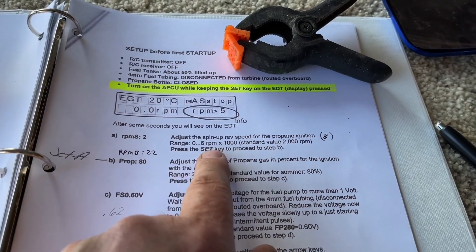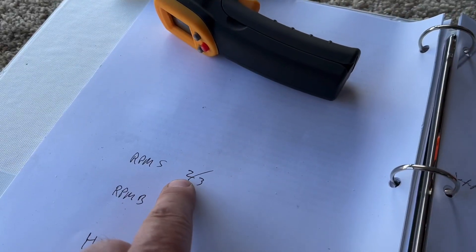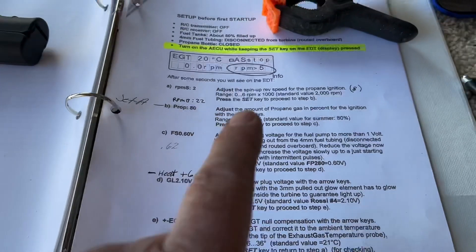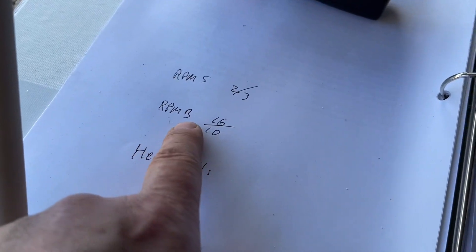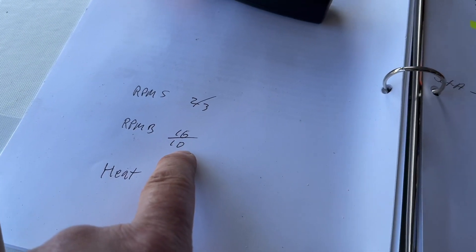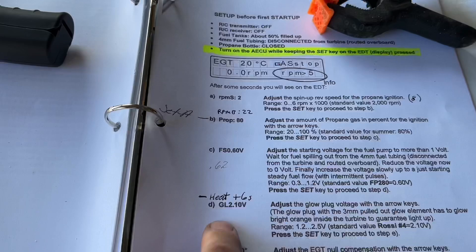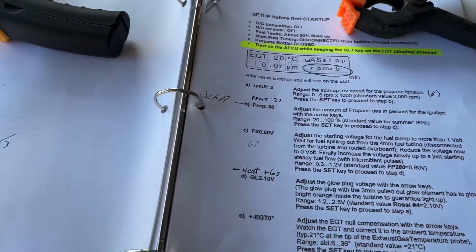Going by this — it was at 8, I brought it down to 2, then I brought it back up to 3, and it fired off really good. There is an RPM B which was at 16; I dropped it down to 10. There is nothing in this set of instructions for what RPM B means.